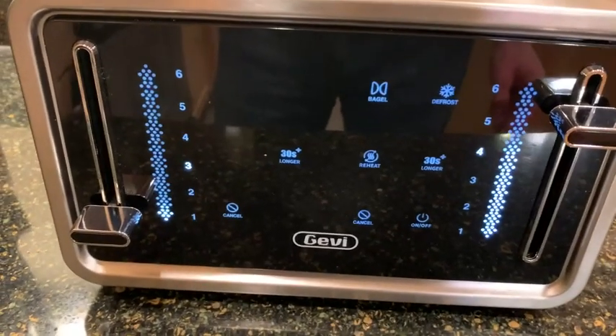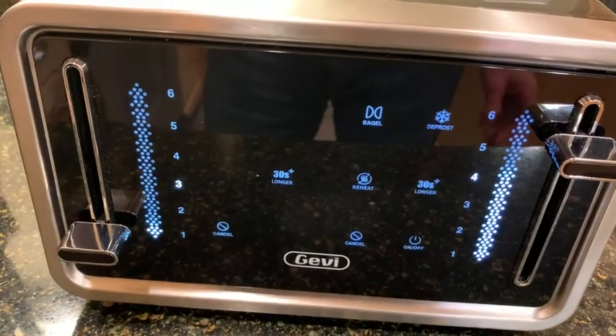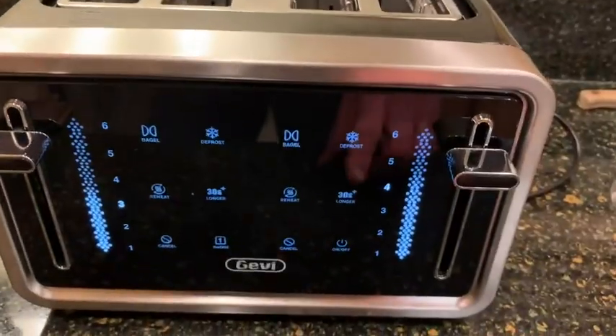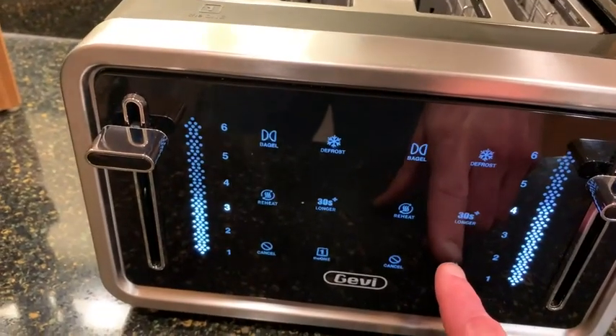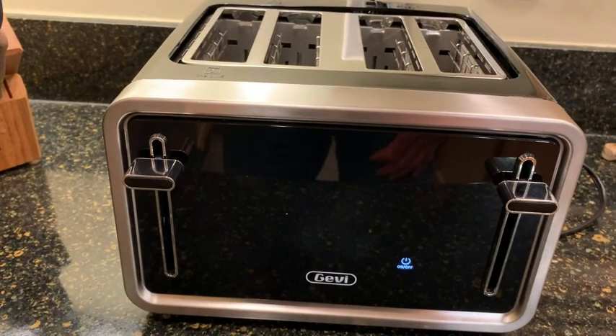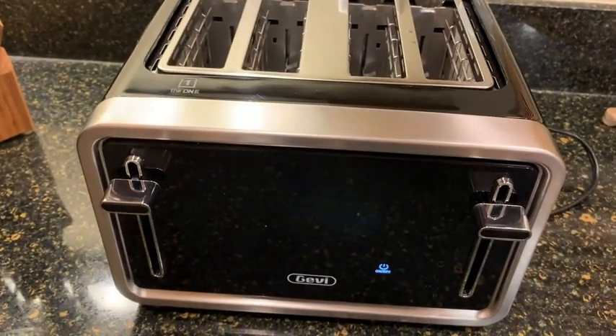When it's not in operation, it's very cool — it's just very high-tech looking. That one popped up, and now if I press the power on/off you'll see everything goes dark. Very cool toaster — I think you'll love it. Give it a shot, hopefully you'll love it as much as I do.